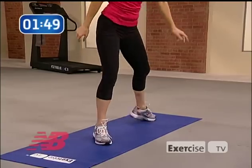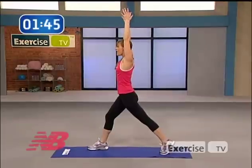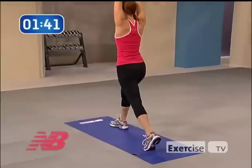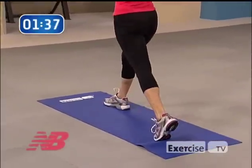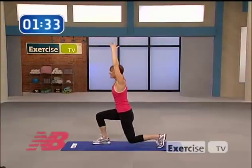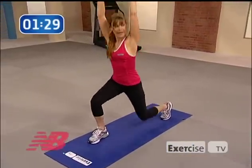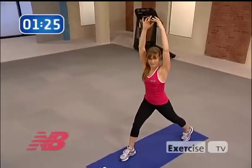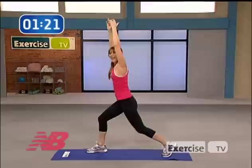Switch sides — same thing. On the ball of the foot in the back, posture tall, abdomen tight, and just let that knee drop for ten. Keep your weight evenly distributed, using both that front leg and the back leg. Make sure you're breathing. Your legs may get a little tired here — that's the point of a warm-up. We want them nice and warm and ready.